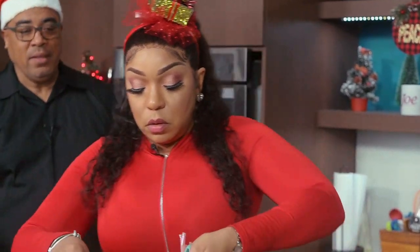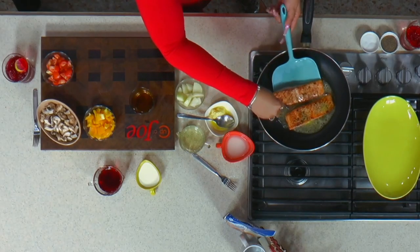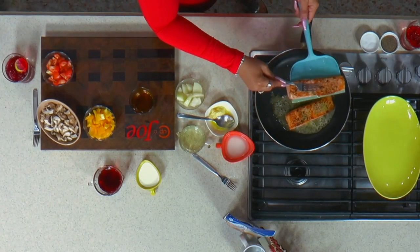You can go and have a seat and I will take over on the sauce. While the salmon wasn't there, I was there.